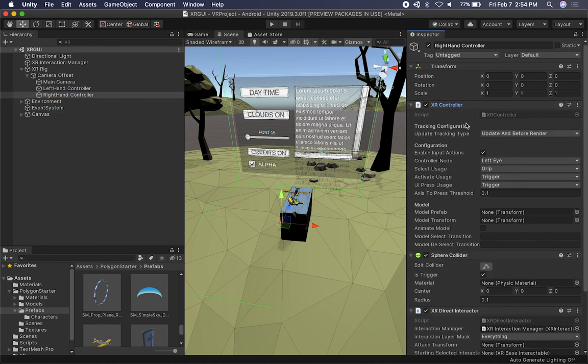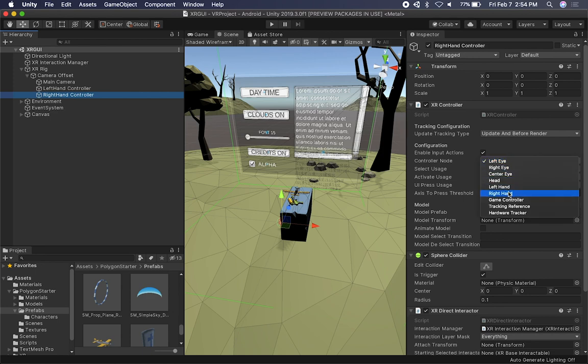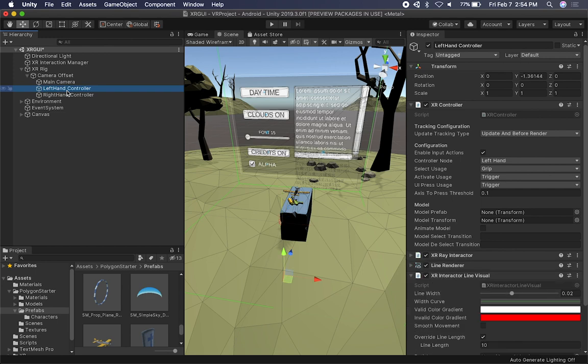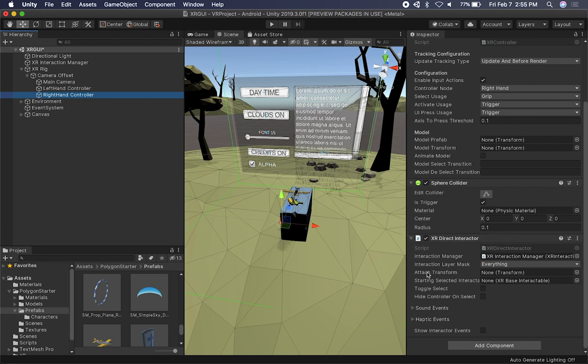I want to make sure that everything makes sense. On the left hand we have a left hand controller node — make sure we do the same thing here for the right hand. Everything else should stay the same. This component here is offset a little bit and I'm not sure why — I don't think it needs to be offset, so I'm just going to set it back to zero, make sure everything is clean. The starting selected interactable can be set to one of these objects, but I'm going to leave it as is. The XR Interaction Manager is going to be there by default.